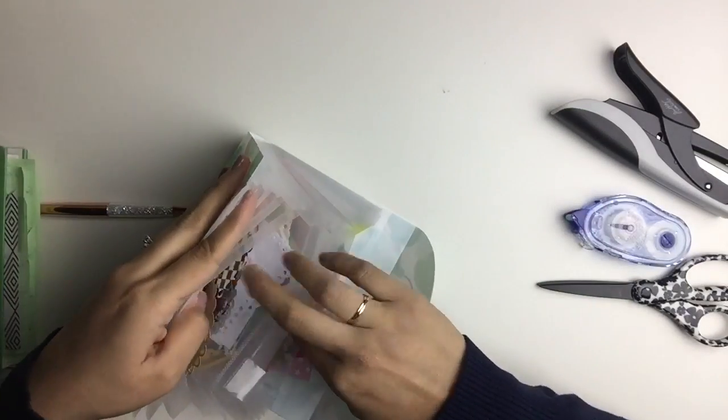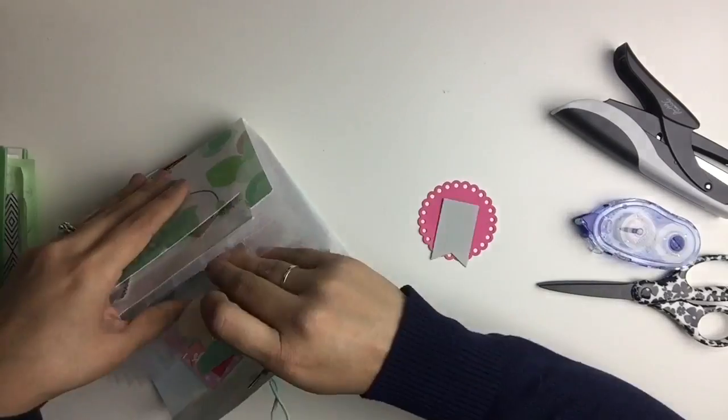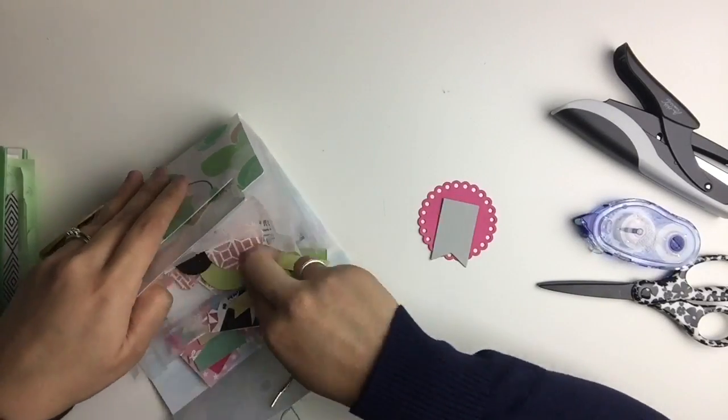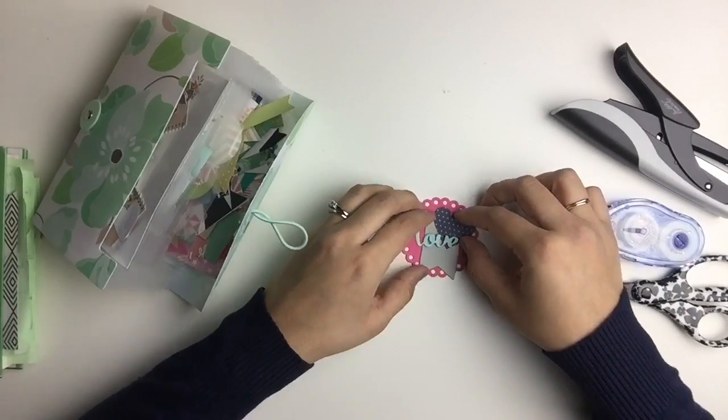In my last pocket letter video, I showed you how to make quick embellishments using die cuts and I used glue as my main adhesive, but I'm going to show you how to do that one more time, now with the tiny attacher to help me out.